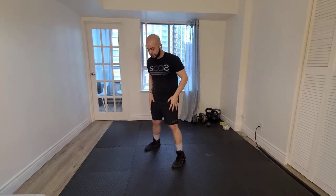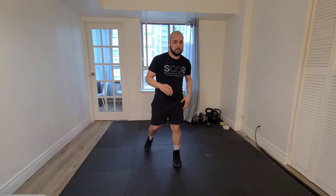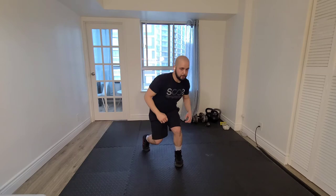Pay attention to my feet — I'm going to use the rotation of my feet to help me weight shift, come up and around, and then back and down.